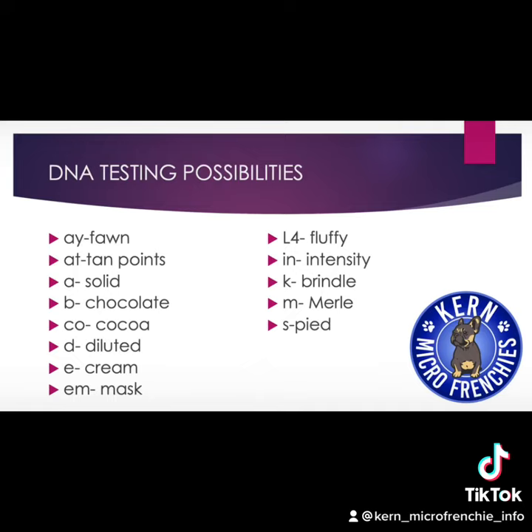A/Y: Fawn. A/T: Tan points. A: Solid. B: Chocolate. C/O: Cocoa. D: Dilute. E: Cream. E/M: Mask. L4: Fluffy. I/N: Intensity. K: Brindle. M: Merle. And S: Pied.